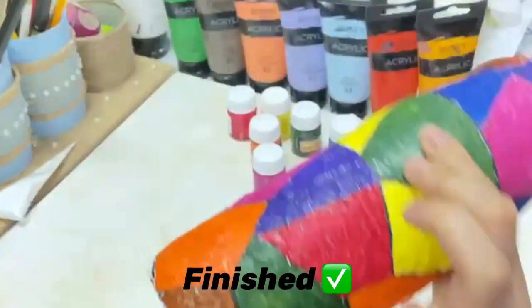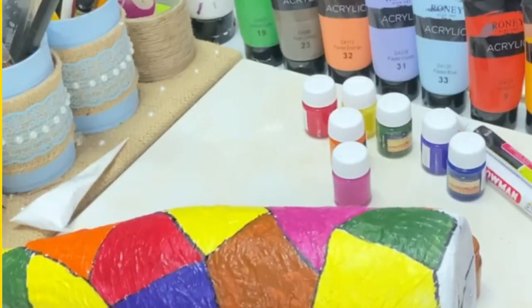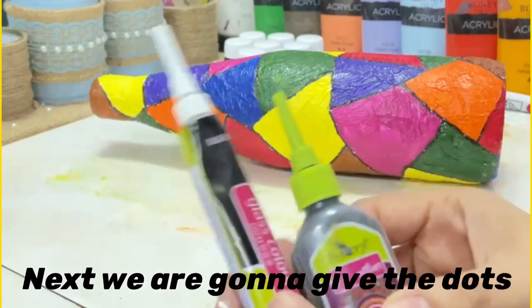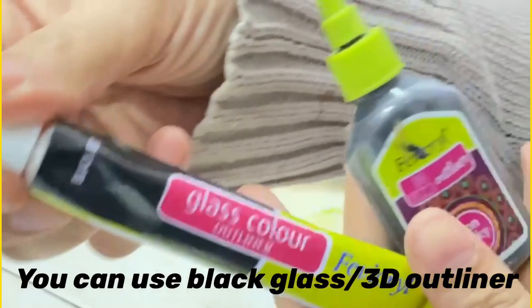Now painting the bottle is over. Next we are going to give it dots. We can use a black 3D outliner or glass outliner.